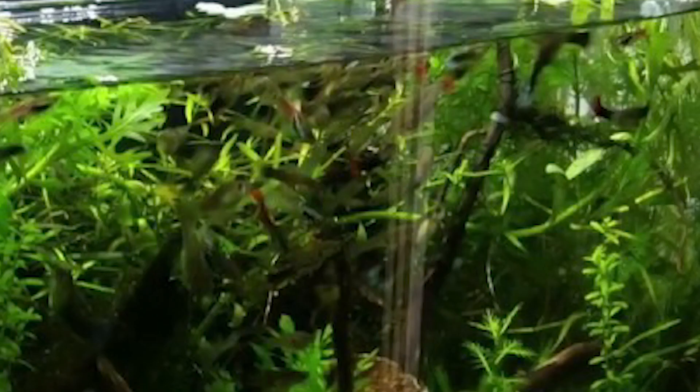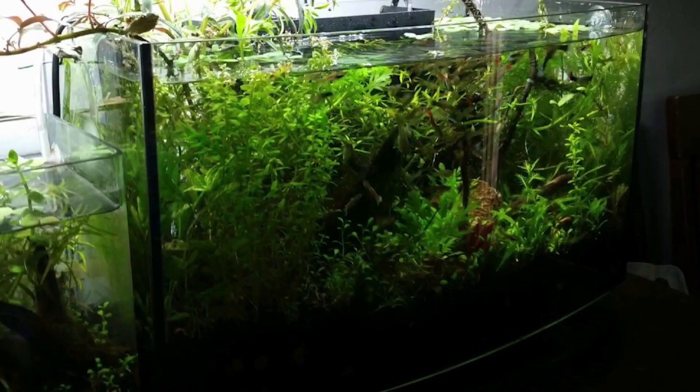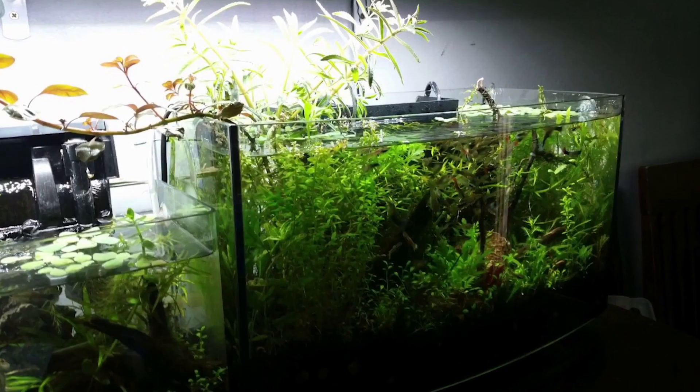The only thing I would recommend is remove some of the fish, because with the amount of plants you added there's only room for 10 fish at the most. Apart from that, amazing setup. 4.7 out of 5, keep it up.